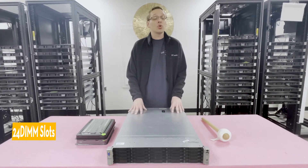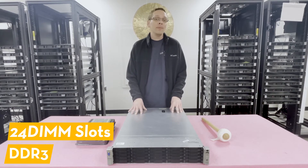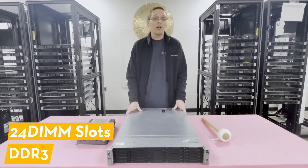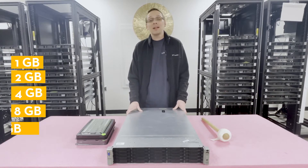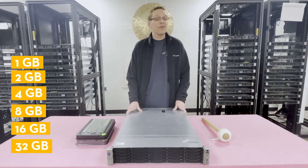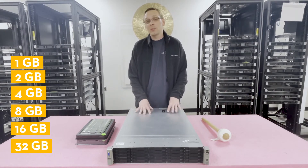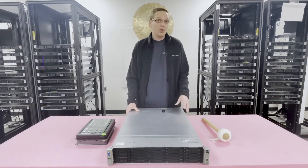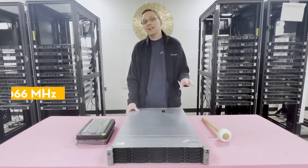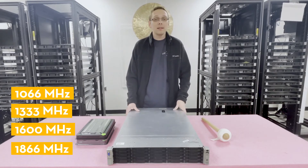This machine has 24 DIMM slots and accepts DDR3 memory. There are a number of different sizes you can put in: as low as 1GB, 2GB, 4GB, 8GB, 16GB, or all the way up to a 32GB stick. Unfortunately, there are no 64GB modules that will work for this system, so 32GB would be the max. There are a number of different speeds as well: as low as 1066, then 1333, 1600, or all the way up to 1866.